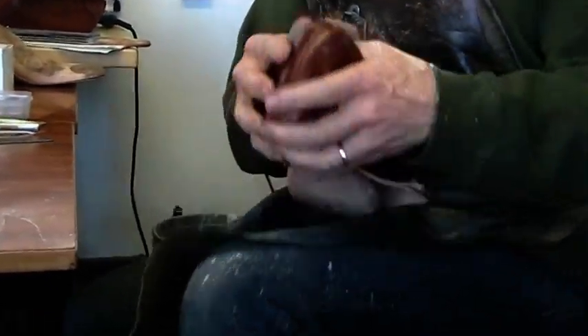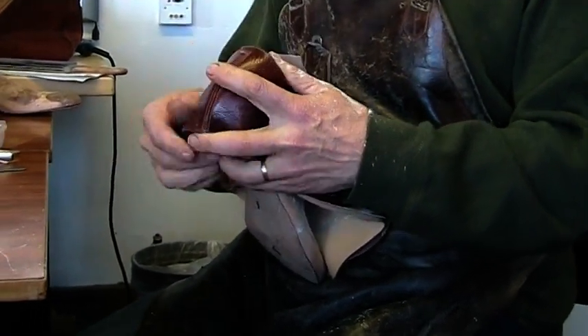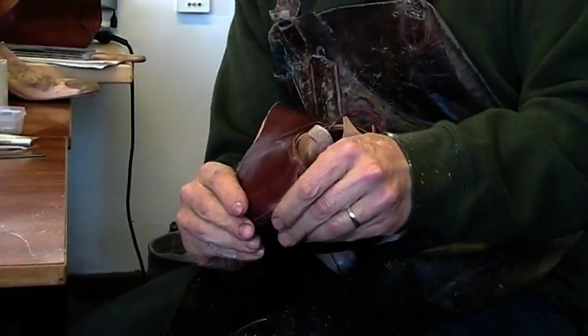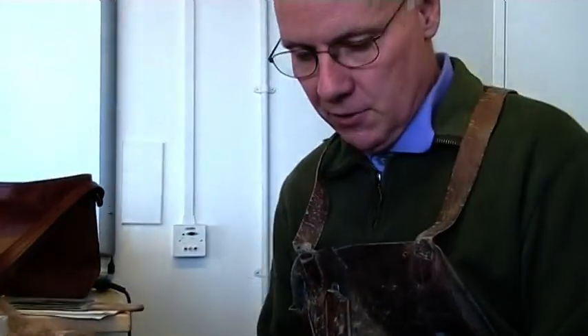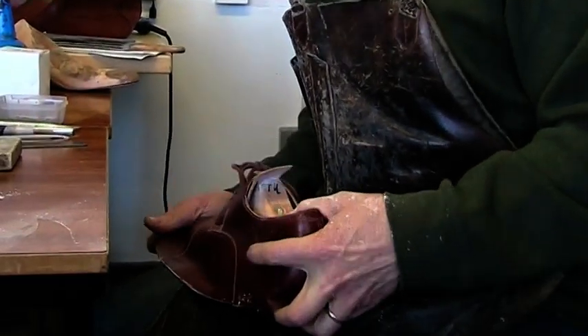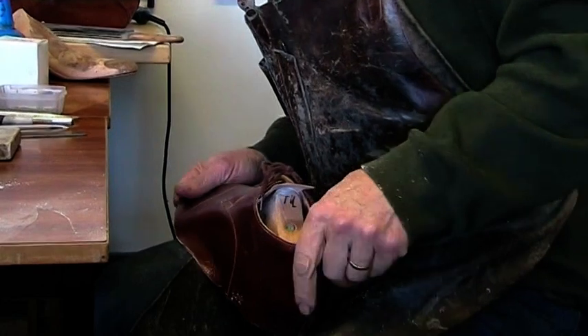Always check if there's a dog ear or a tab on it that's going to the medial side. Just a last check, because once you've done this you start to shape your upper. It's too late if you turn it into a left and it's actually a right.